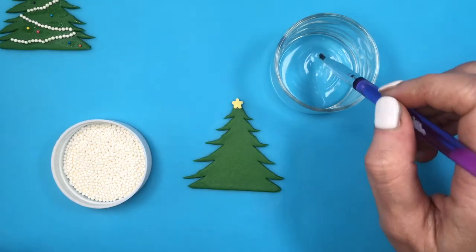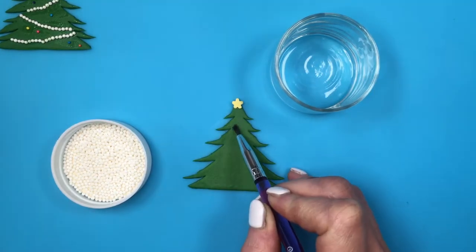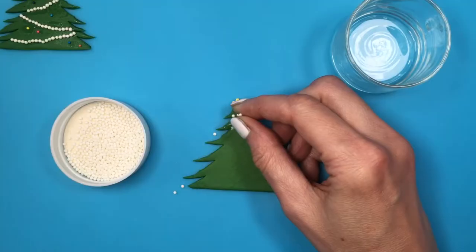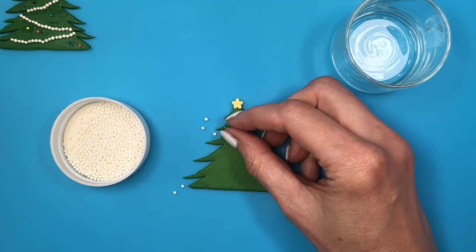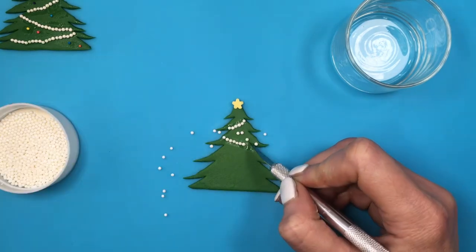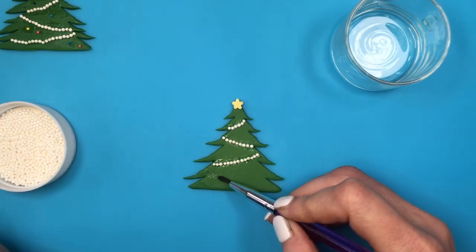For some of them, I'm going to be using my mini bowl with some water and my brush. This is going to be my Christmas garland. I'm going to be adding some water going downwards like how usual trees are, and then I'll add my sprinkles and arrange them with my X-Acto knife.